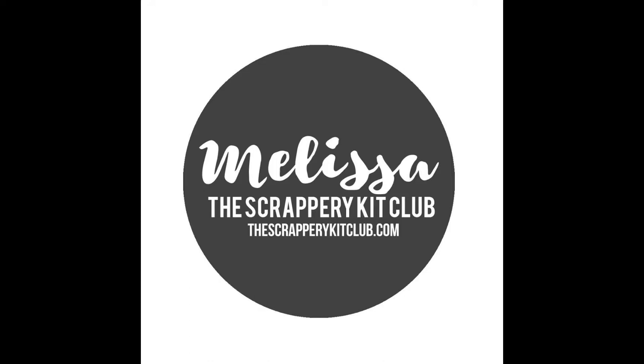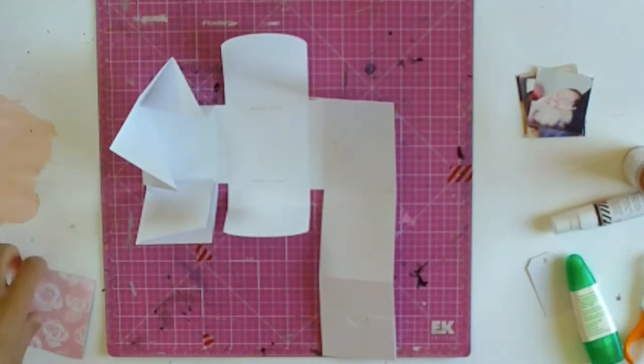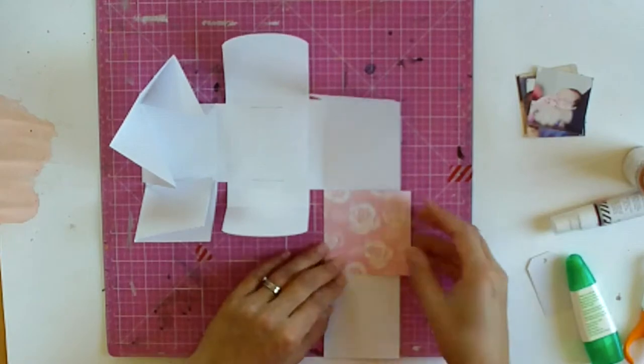Hi there, it's Melissa and I'm back on the Scrappery channel. I know it's Saturday, I meant to be up on a Tuesday, but things didn't work out as planned. I'm really pleased to be with you here today.